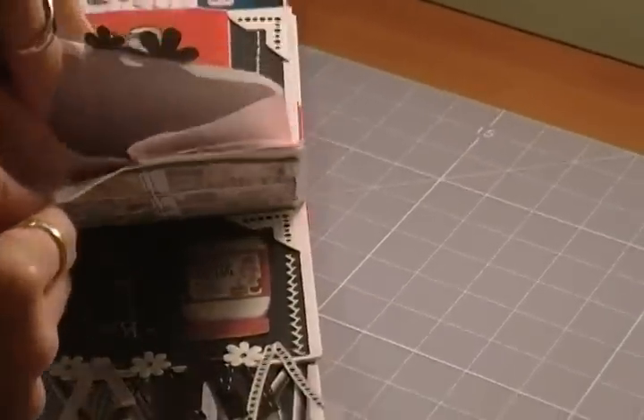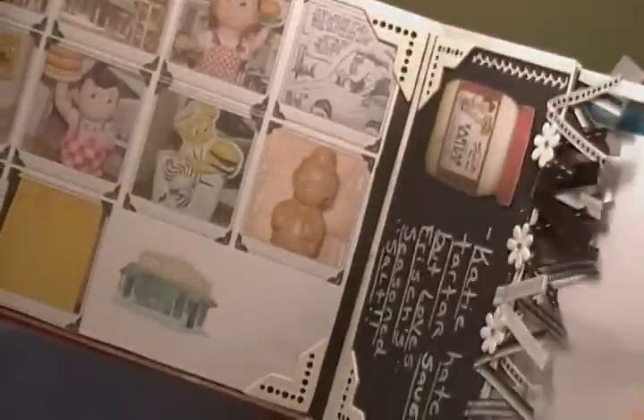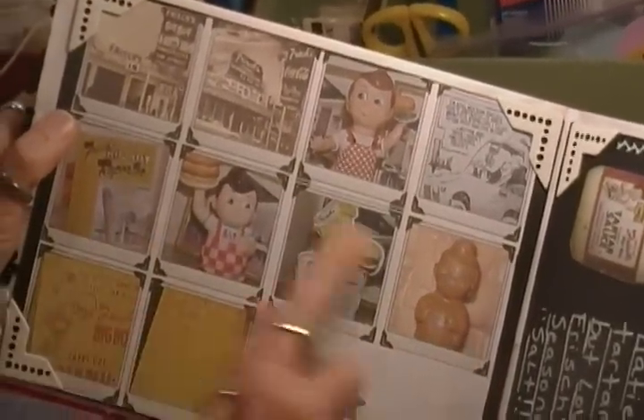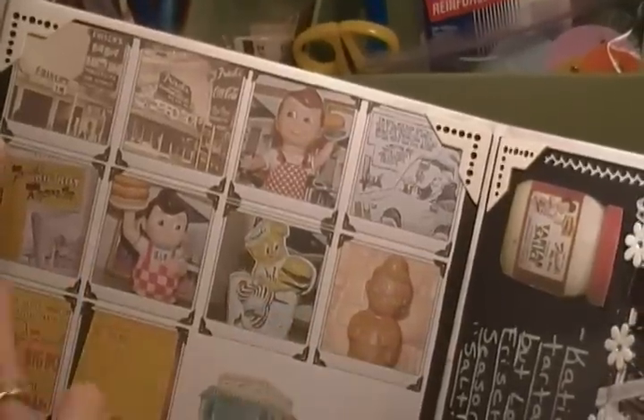Inside are more menus and different things. On this side, I went online and printed out all the photos of what Frisch's used to look like when it started, and how Big Boy changed, and just adhered those on there.